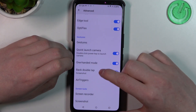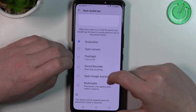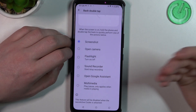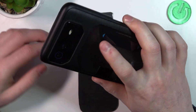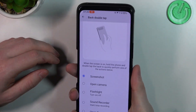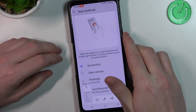Let's move to the next function: 'Double Back Tap' to open any of the listed functions. There's screenshot, open camera, flashlight, sound recorder, and more. I'm going to select screenshot — now pick up the phone and double tap on the back to use this function. As you can see, it works fine.